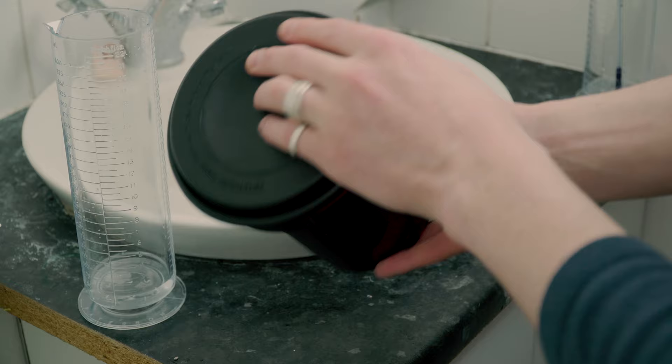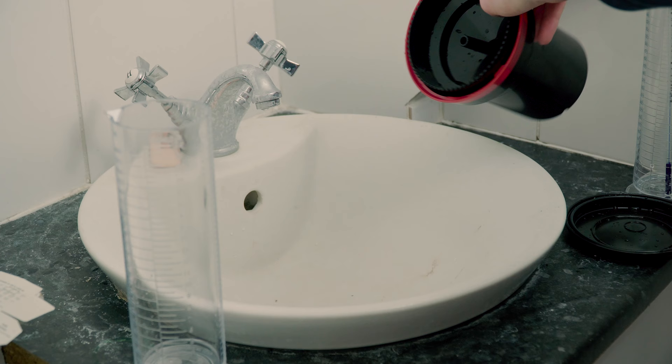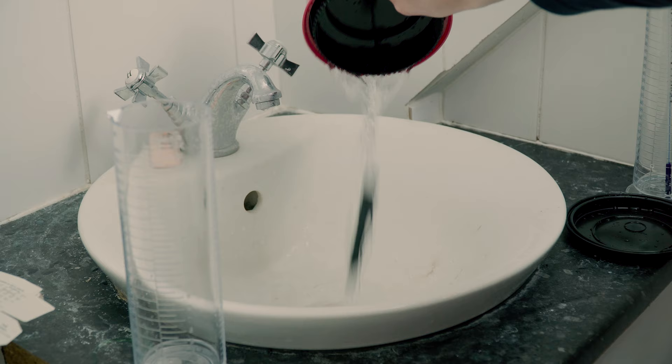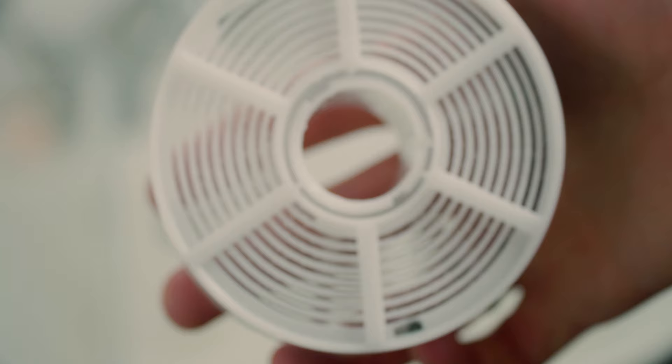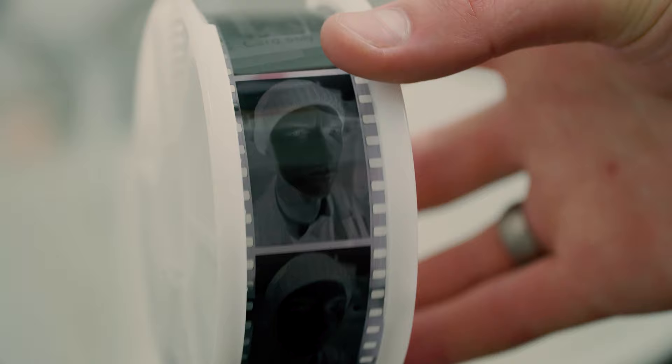At the end you'll want to wash your film with water — this is when you include the wetting agent if you decide to use it. Wash your film with the water and wetting agent, pour it out, then take your film out. It should be developed if you've done it right. Check to see if there are any snags on the spool; if you're lucky there aren't and your film has developed properly.